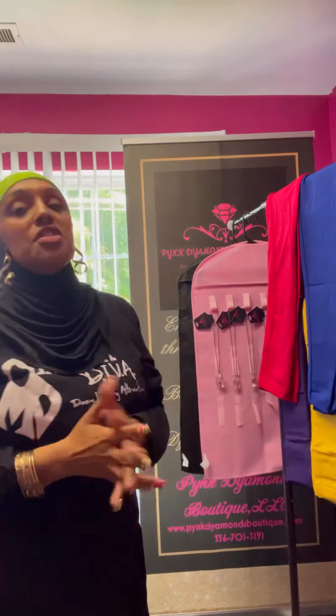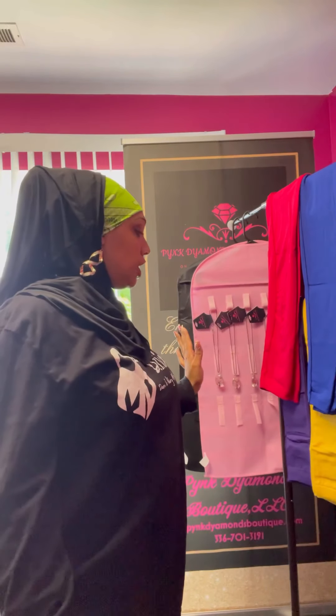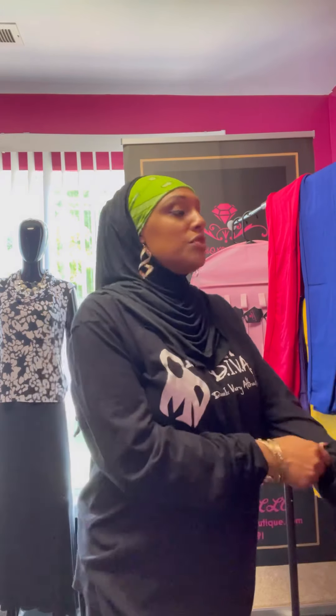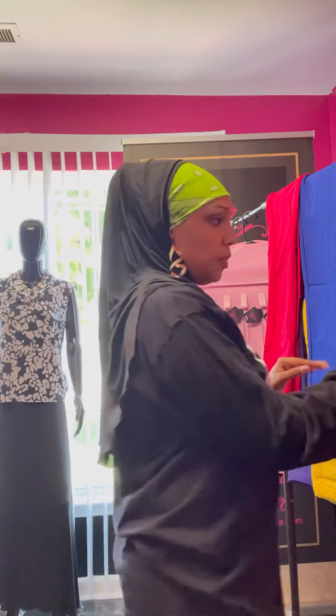So the next ones I'm going to show are the one size. The one size can fit a small and a medium — possibly a large, but I would say the one size is more of a small to medium. It claims small, medium, large, but I'm going to say small and medium for the one size. And medium, large, and extra large for the plus size.